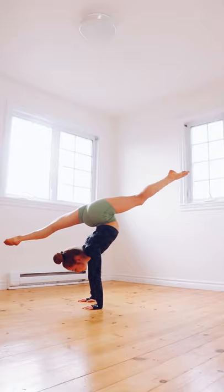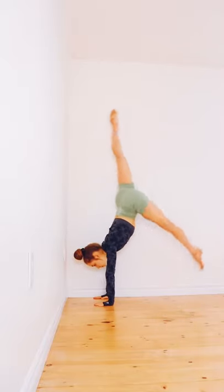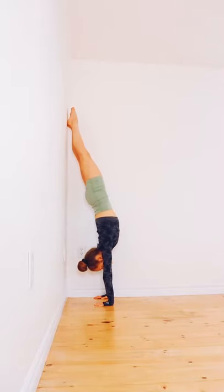Here's how to do a handstand and hold it longer. First, go into a lunge and practice kicking up the back leg. Then kick the second leg up as well to go up into a handstand against a wall.